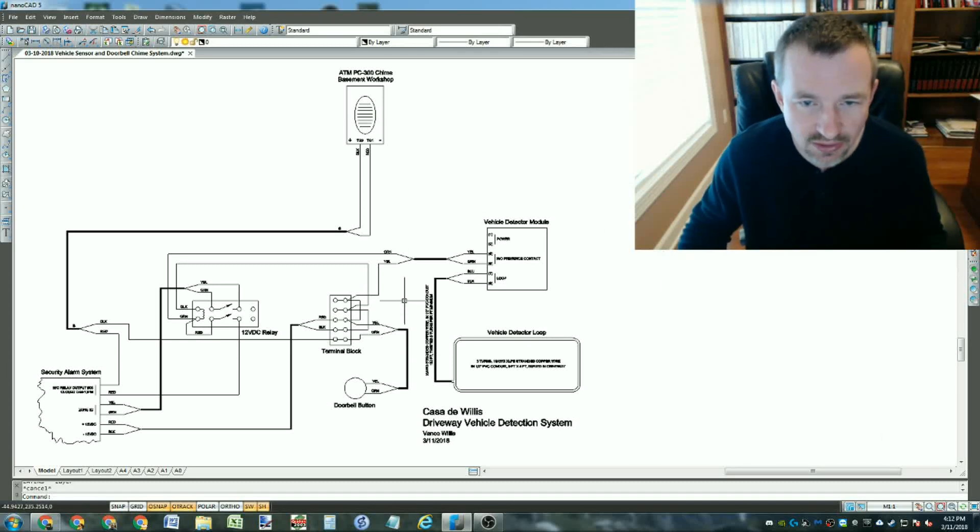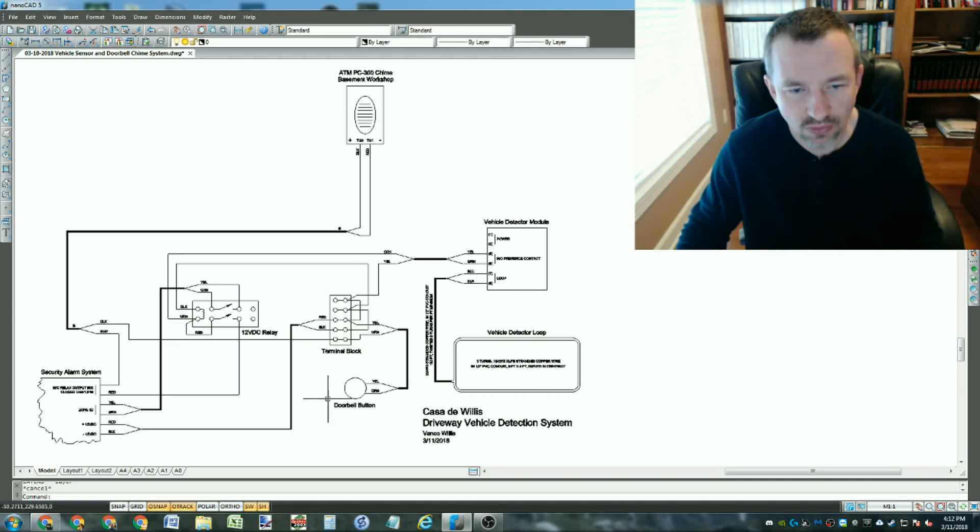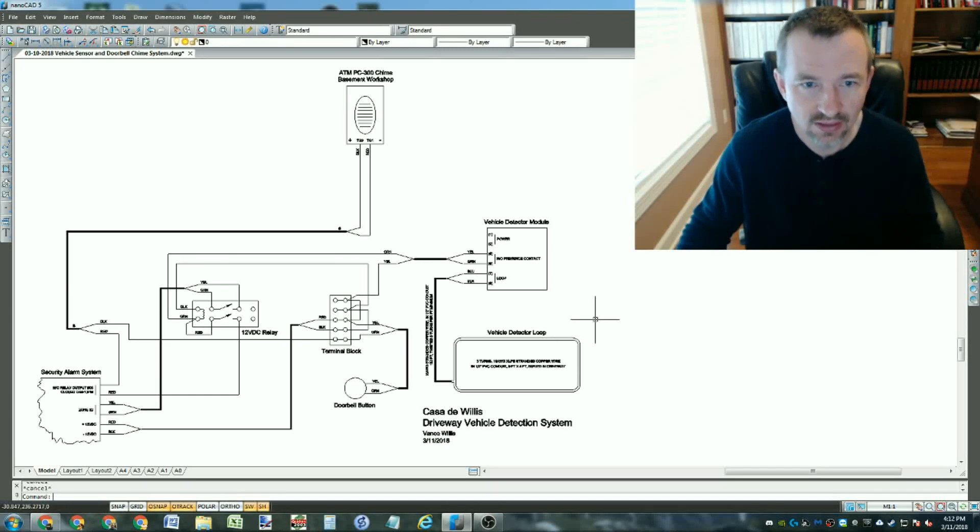Now it's simpler. The easy part is the doorbell: 12-volt power comes in from the alarm system into this terminal block and gets distributed. The doorbell is a normally-open momentary push button - when it closes it sends 12 volts up the black wire and sets the chime off. That's it - it really is just a simple circuit.